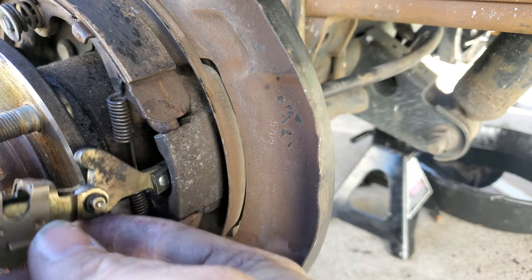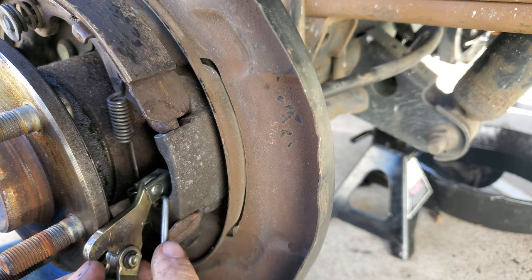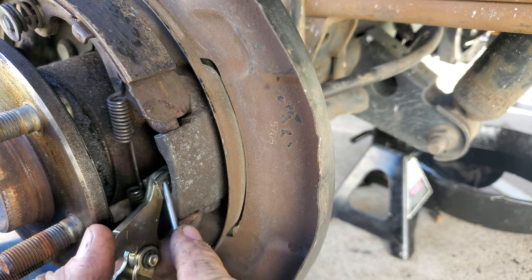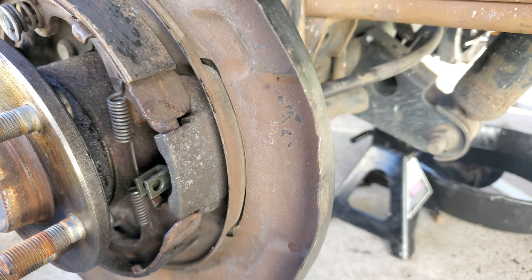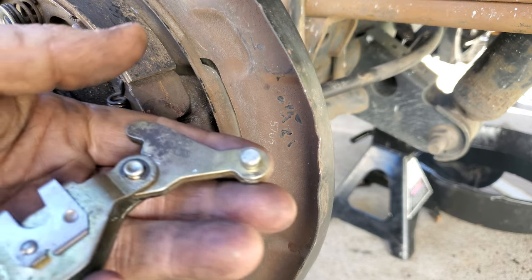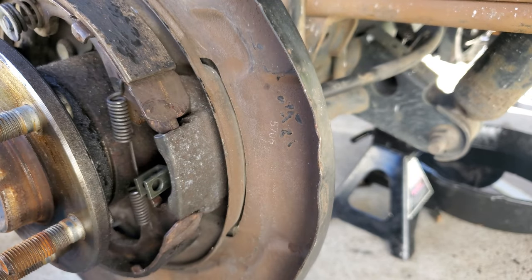You can slide this out and there's a pin right there. All you gotta do is just push it right out. That's how you take the assembly off — that's your little e-brake assembly, with all your levers and everything right there.